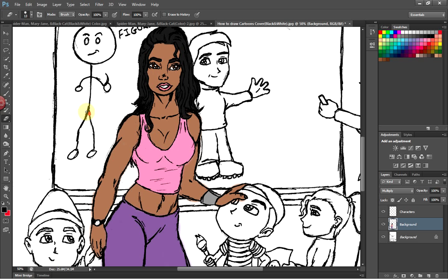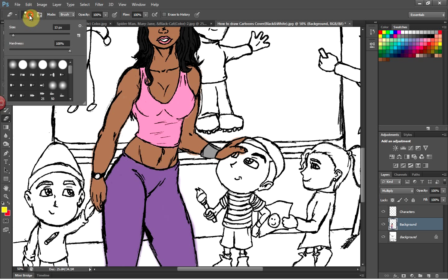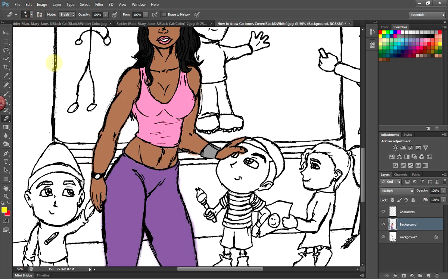This is just part one of the video. When I come back, everything is going to be in color and I'll start showing you how to shade and how to finish the image — adding finishing touches, a little more detail, and giving it a more realistic look. I'd like to thank you for watching and I'll see you in part two.